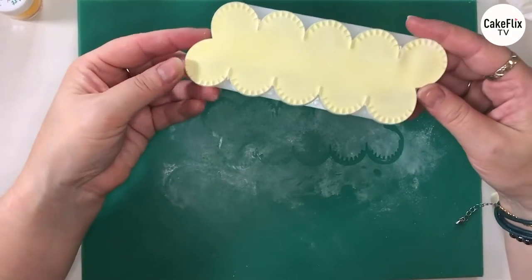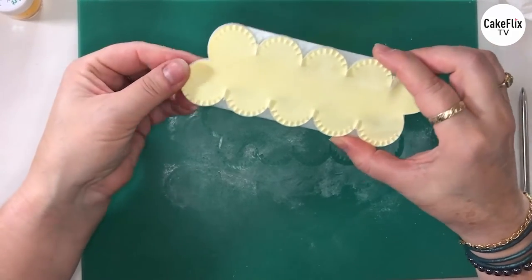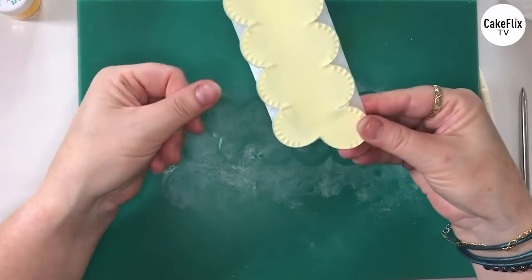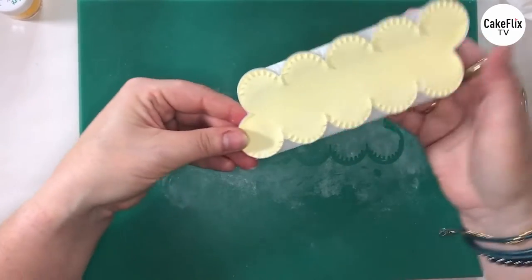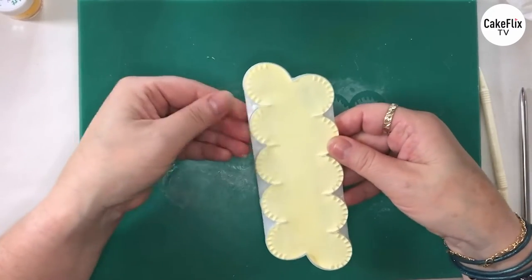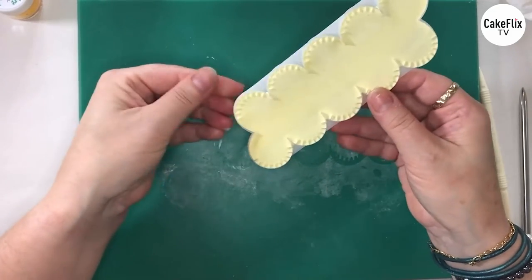Now when we turn the paste over, it does normally stay in the cutter — sometimes it doesn't, which is fine. But if it does stay in the cutter, it's a bonus because you can then use your finger to clean around the edges. So I'm just gently pressing down and pulling away — not too much, but just getting rid of any excess. Because this is very delicate around the edges, you don't want any paste there that shouldn't be there. This also stops it from getting that furry edge that you sometimes get using cutters.